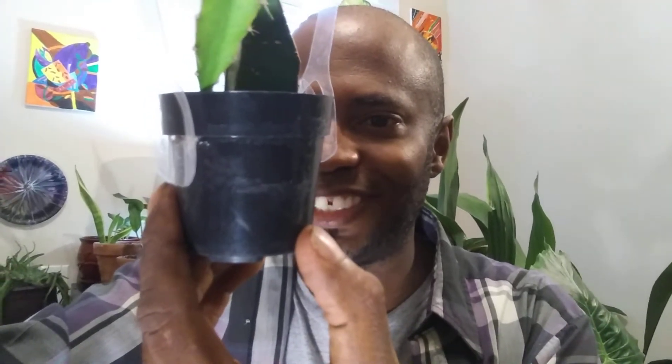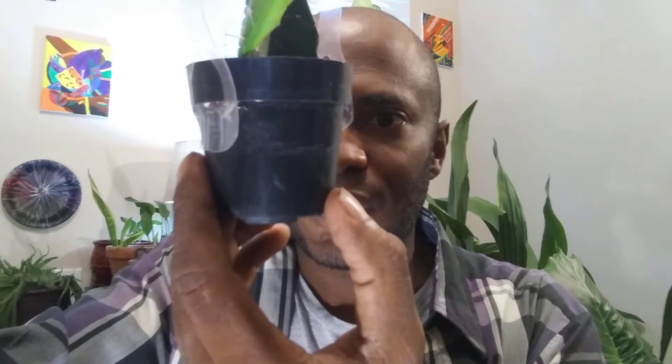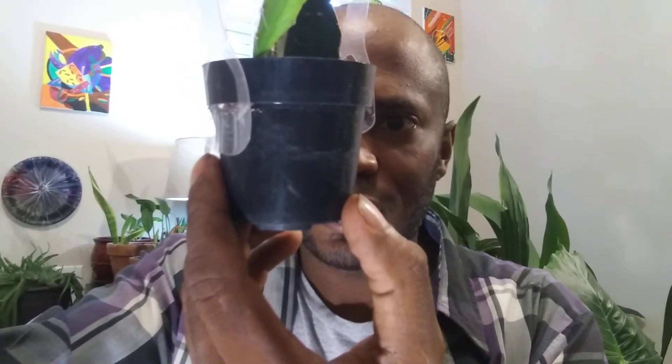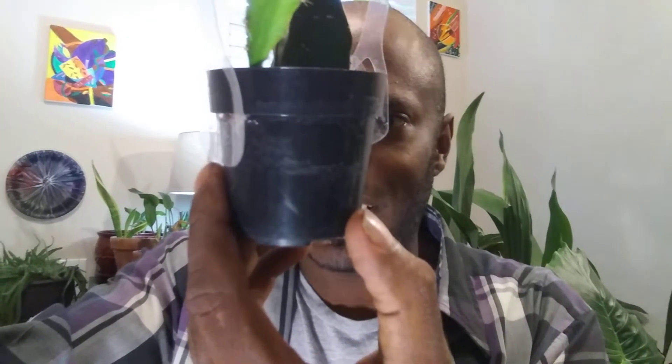Then we have — I just like this one. It's simple, but I like it. It's an Oz Cactus Moon. Gymnocalycium. It doesn't say where it's from. It likes indirect light, or it can be in shade.